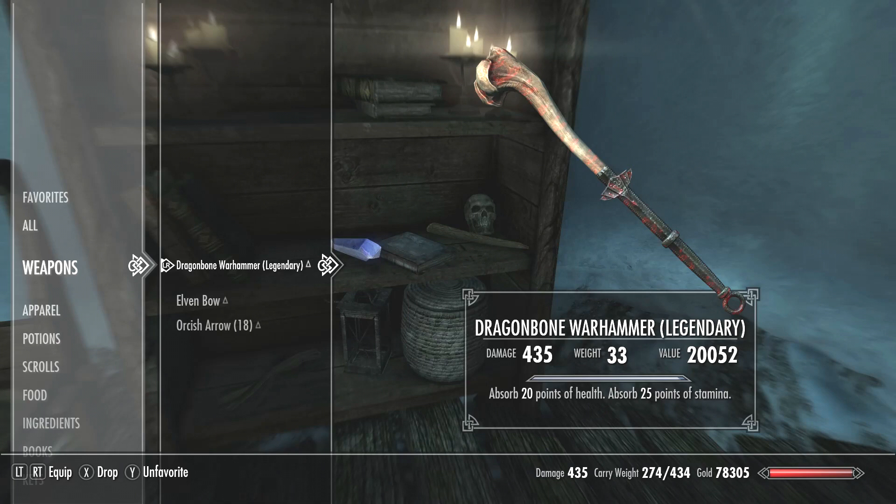Then you select one of the soul gems to recharge the weapon, and now your weapon will be recharged. It depends on how powerful the gem was.